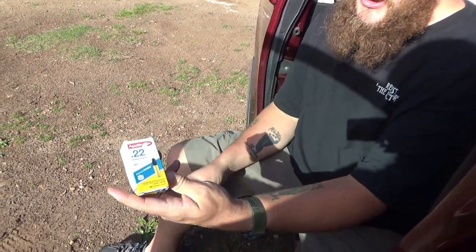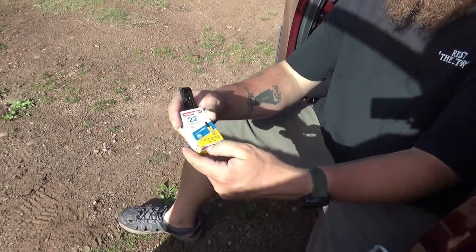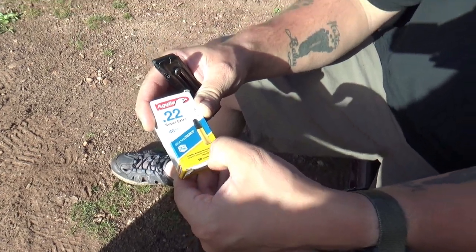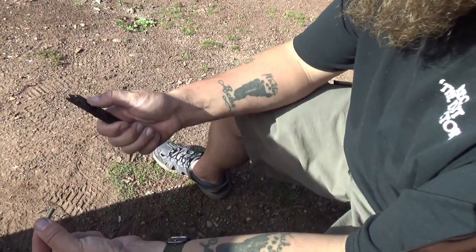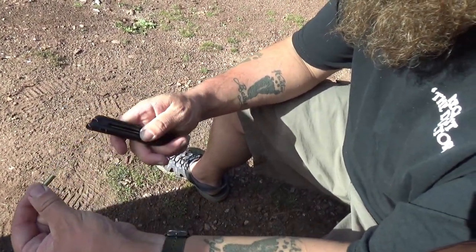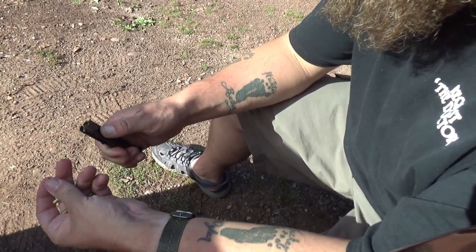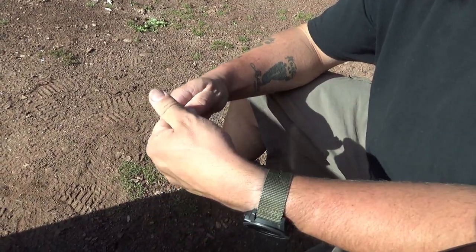First sighted in, we're going to use these .22s — they're 40 grain solid bullets. We'll get these on target. After I load those up and get sighted in, we're going to switch over to some stingers and a couple other ones to see what shoots the best. Loaded in the Ruger, you slide this down — you can put it all the way down to hold it. It holds 10.